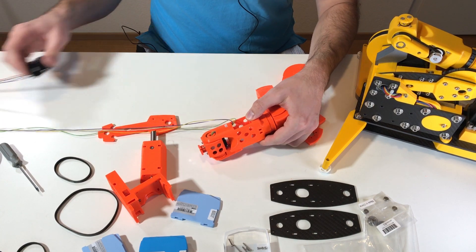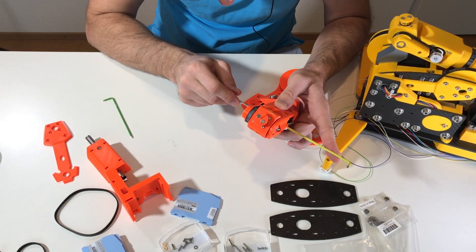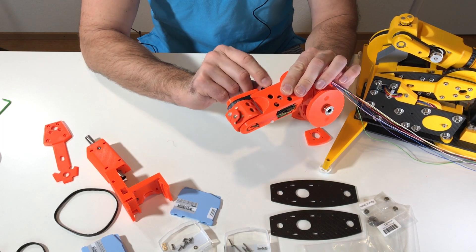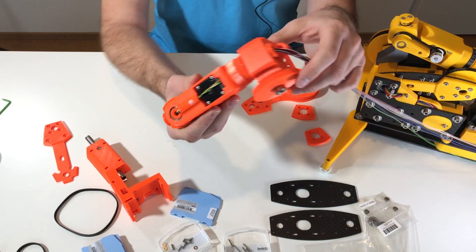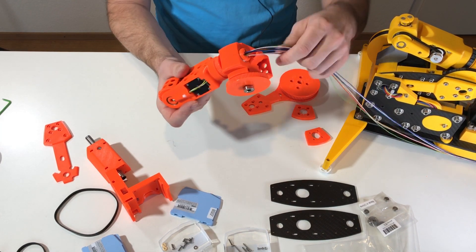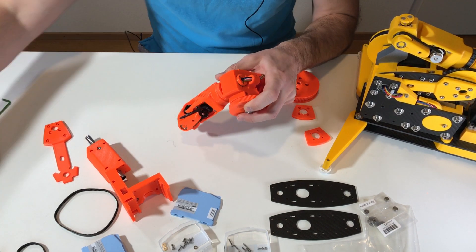Let's install it. I put the wires, install the motor, and fix it with screws and tighten it. Both motors are now installed — this one and this one. These are the wires going inside the axis, and they pass through here. Now this wire goes inside this loop, and I'm going to fix it with a zip tie.